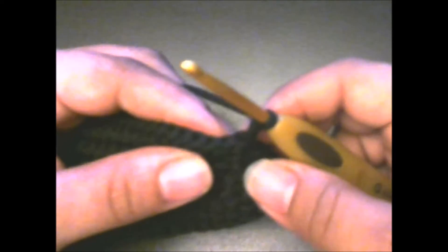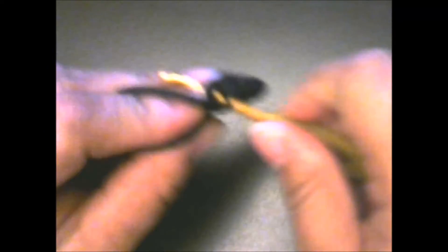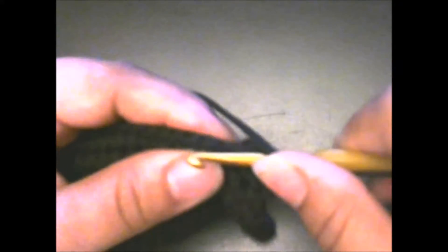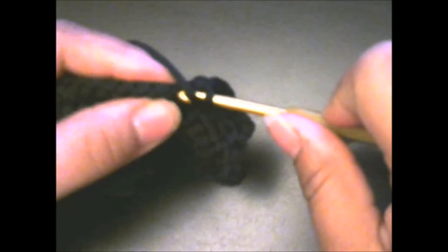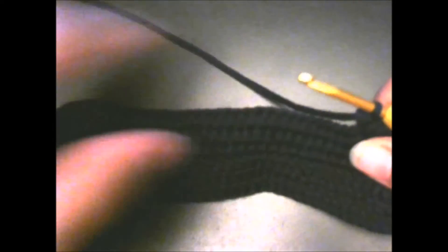Now we're going to go to round four. Chain two — one and two. Half double crochet in the next four half double crochets: one, two, three, and four. Then two half double crochets in each of the next two half double crochets: in the next stitch one and two, then one and two in the next stitch. Then half double crochet in the next 33 stitches — I'll finish that off camera.